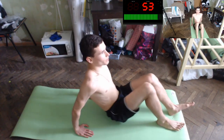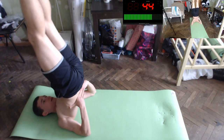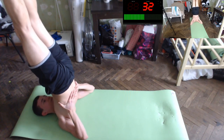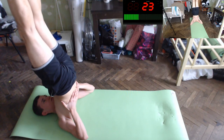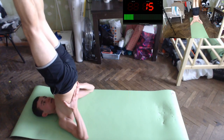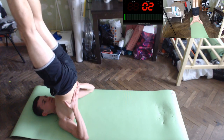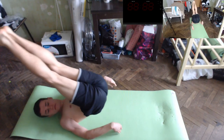The last exercise will be our tree pose — do you know how to do tree? It is like this. Be careful, take care of yourself. Yes, our leg circulation and endurance of muscles is perfect. Stamina. Nice!